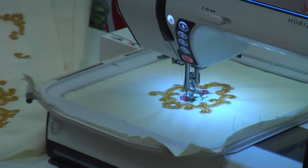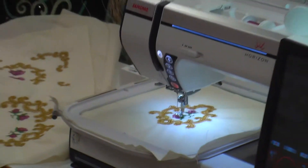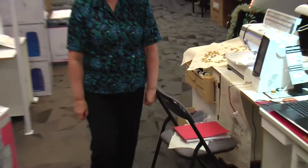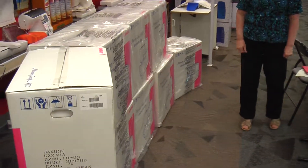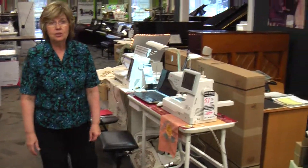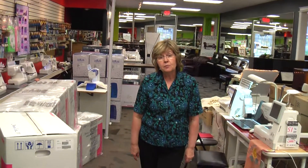Then we go on to the Memorycraft 11000, which is also a top-of-the-line machine. We have the Memorycraft 11000 Special Edition in stock and we've got eight machines left of that as well — a very beautiful machine. You can also use the iPhone app with the 11000; that feature is available for it as well.